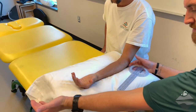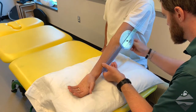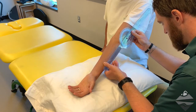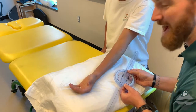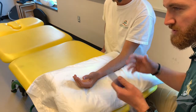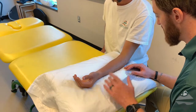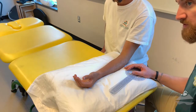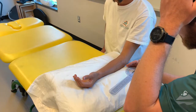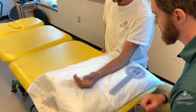Next we're going to look at elbow extension. All the landmarks are the exact same, and in this case we have about half a degree of elbow extension — that's close enough within our range of error to call that zero degrees, full elbow extension. It's not uncommon for someone to have slight hypermobility into extension; up to 10 degrees can be considered normal so long as that is a symmetric finding side to side.